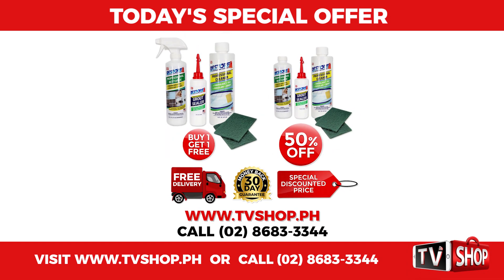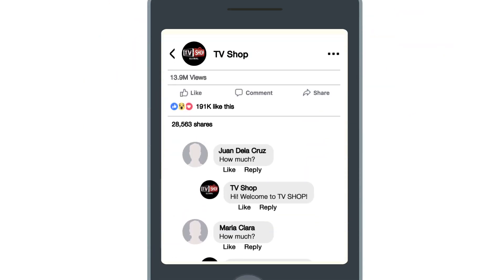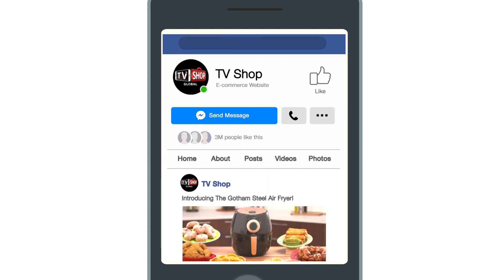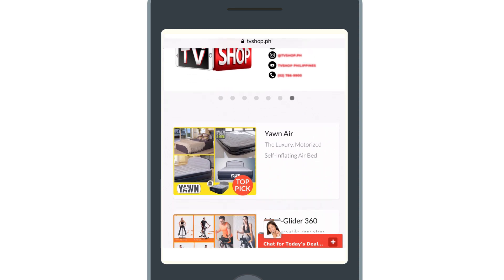All for our special low discounted price. Don't wait, don't miss out. Order now by sending us a comment or message us right here to live chat for our discounted price. Or visit our website or simply call the number below.